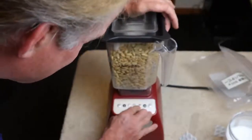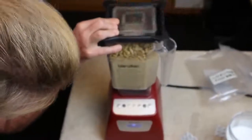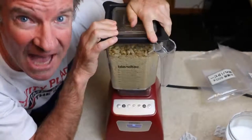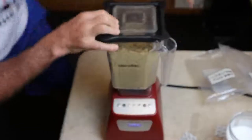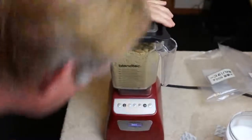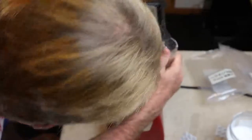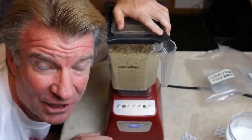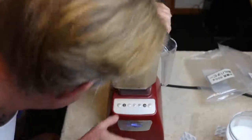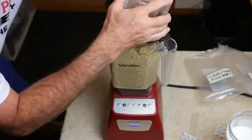Got to go high power. Here we go. Wow, that's fast. Oops. Looks like we've got a Blendtec fail. Let's see — let's switch it up and do it in smoothie mode. Houston, we have a problem.